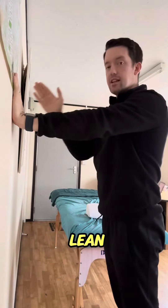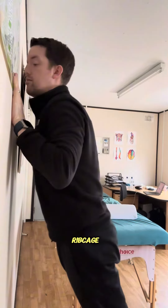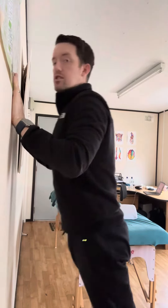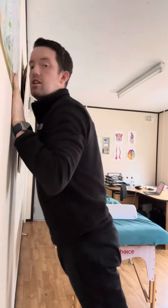Hands on the wall at shoulder height, take a little step backwards so you're slightly leaning towards the wall. Then all we're going to do is start to bend the elbows, let them drift past your rib cage until your face and chest are nearly on the wall, and push off.